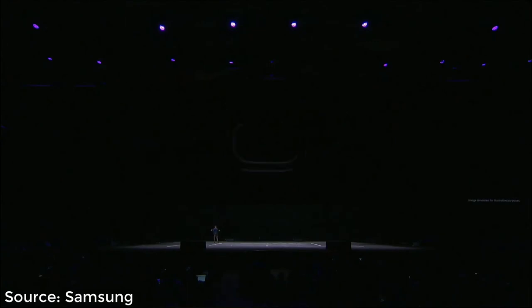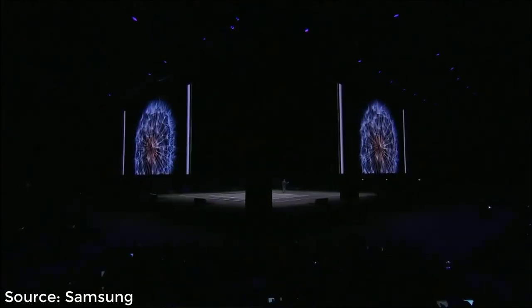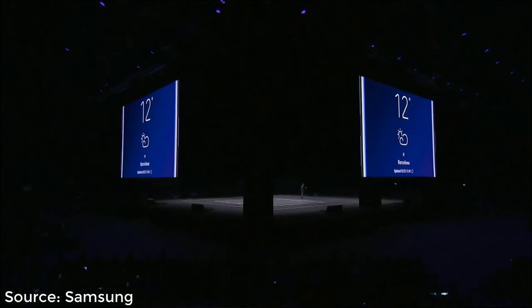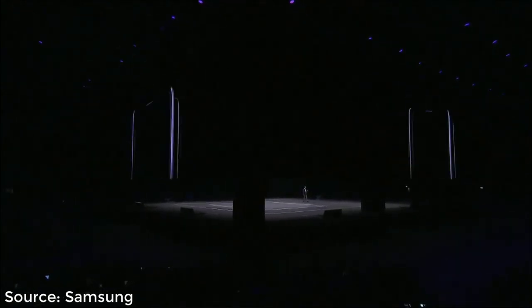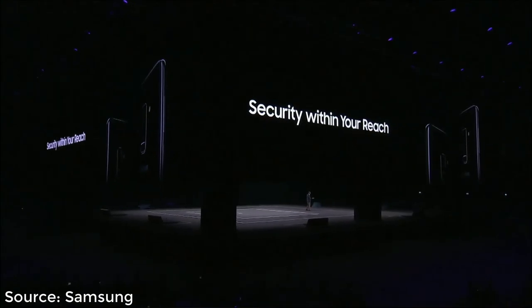We've also refined the back of the phone, and it's as beautiful as the front. Take the fingerprint scanner, for example — one of the most popular ways we like to unlock our phones, which is why we didn't get rid of it. Instead, we listened carefully to your feedback and moved the fingerprint scanner directly below the camera, where it's even easier to reach naturally.